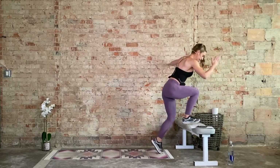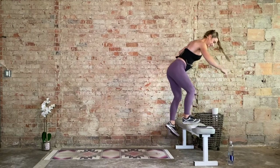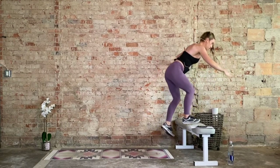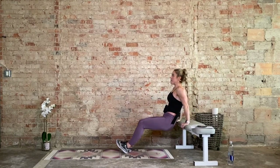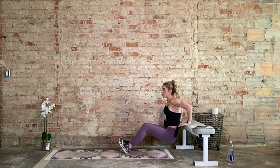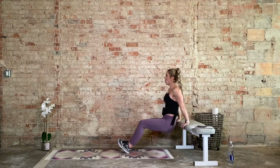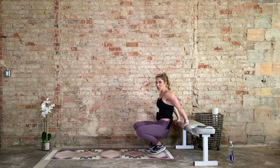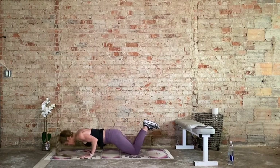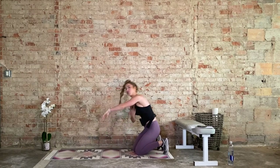Drive it up, slight hinge forward. Five more seconds, one final rep. We flip it around — tricep dips, one minute. If you don't have this bench or you're doing a chaturanga push-up, that just means elbows in tight. Drive, exhale. For the tricep push-ups, elbows in tight — that's going to hit the triceps. Keep going.